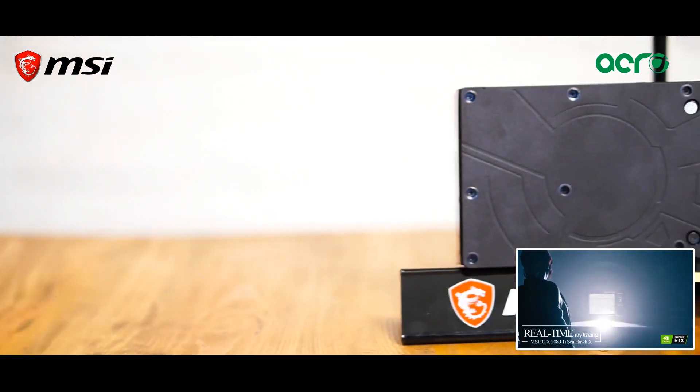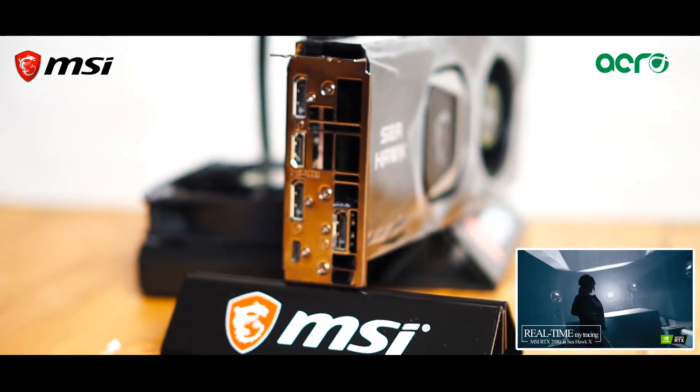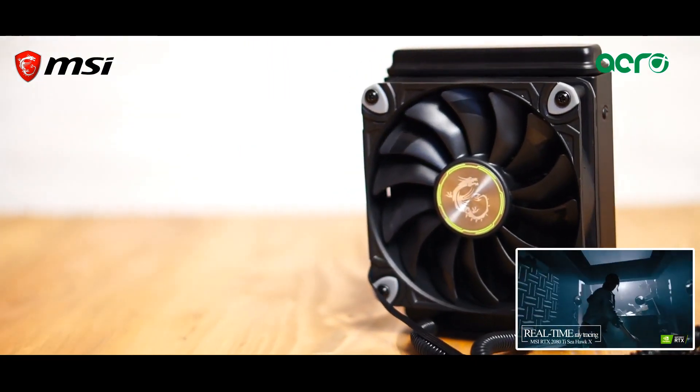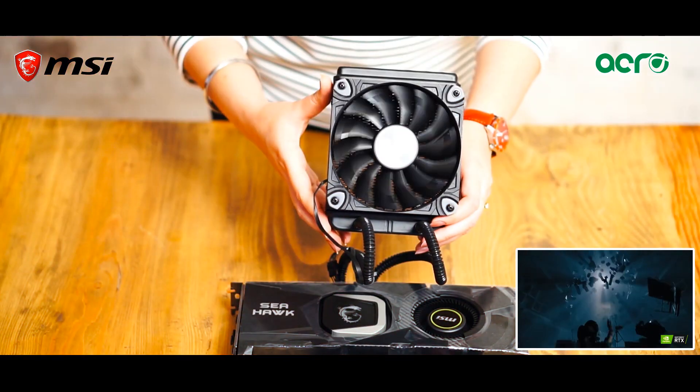The solid metal back plate adds to the sleek looks along with providing better stability for the card. The liquid cooling system transfers heat away from the GPU to the aluminium radiator, which is mounted separately.